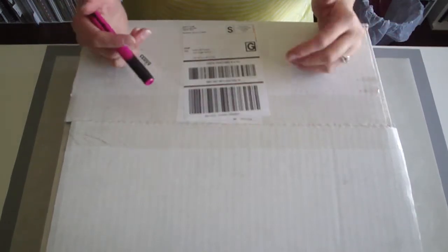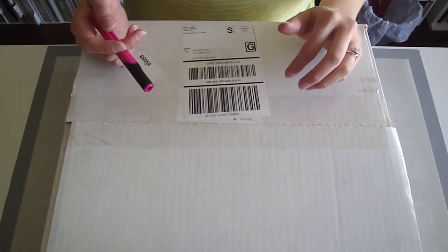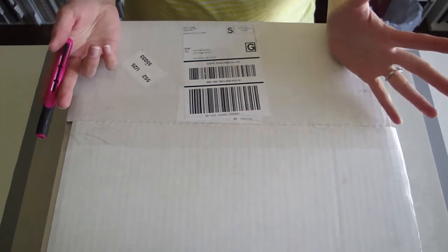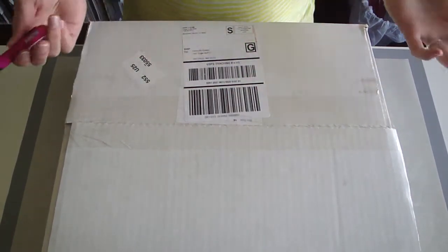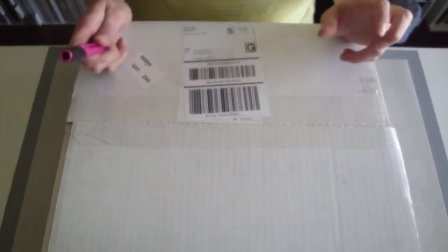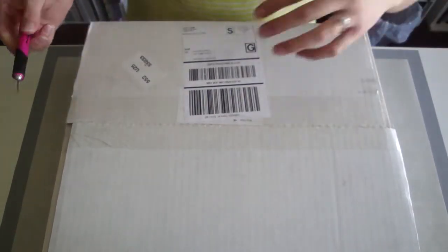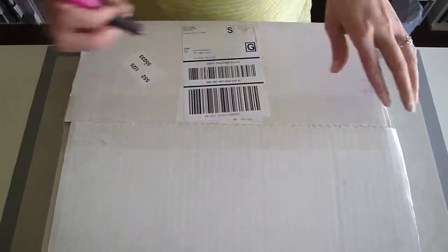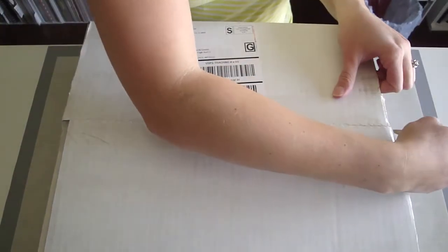I got two of these because I saw a lot of differences in the grab bags and I just thought, for $35 I get approximately $70 of retail stuff. I want to see what else I get if I get another one. So I ordered another one, and I'm going to open this up and show you guys what I got in my second box.